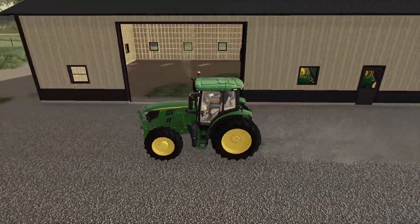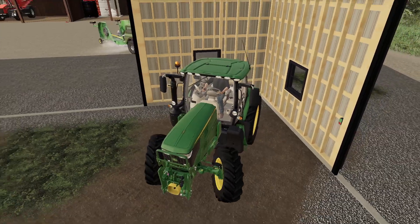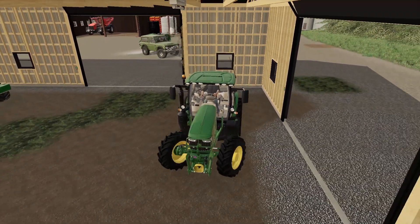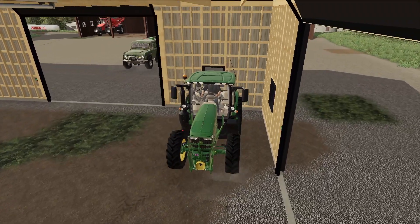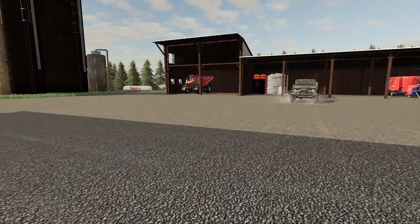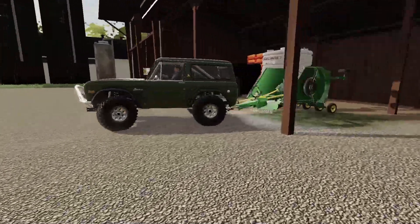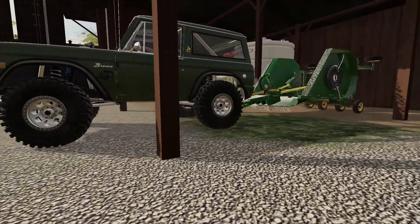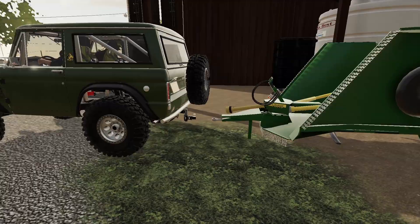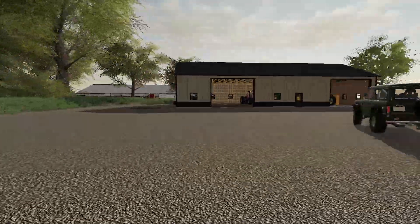Thank you guys so much for watching today's episode, really enjoyed making it. The farm is coming together — we're gonna figure out the silos first, I need to figure out how to arrange them and what I want it to look like. And that's so cool — literally using a Bronco to back up a mower with a little ball hitch. Thank you so much for watching, peace out, I'll see you tomorrow.